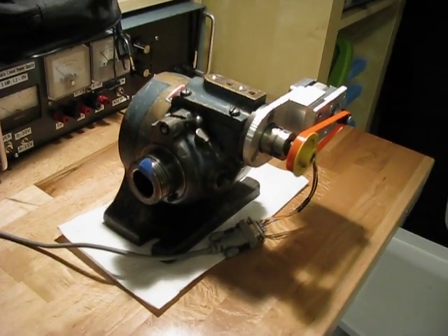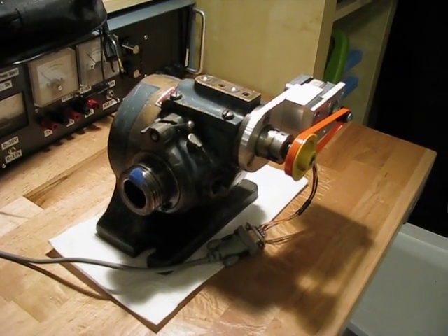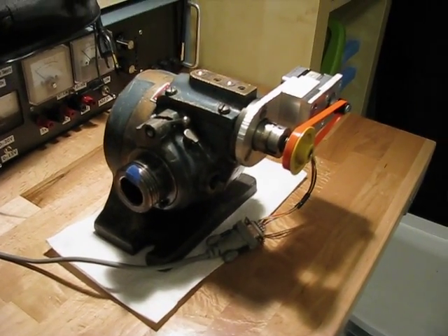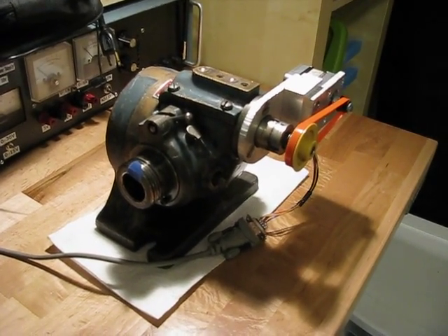This is the Ellis dividing head that I got on eBay. A dividing head is a machine that's used by machinists to cut gears and drill bolt patterns. Basically its sole purpose is to divide a circle into any number of segments.